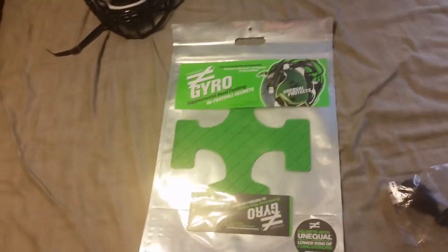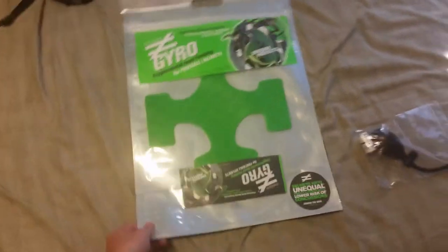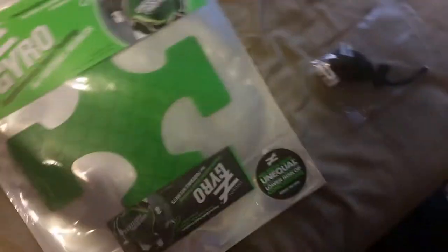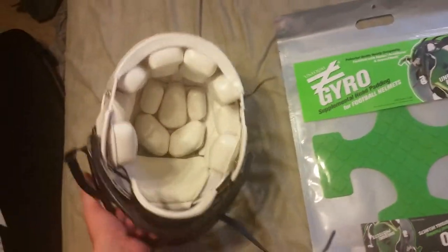Hello everyone, this is going to be like the quickest video of all time. I just got my Unequal Technologies Gyro football helmet padding. It's going to go in my RevoSpeed here — I got the RevoSpeed Classic.